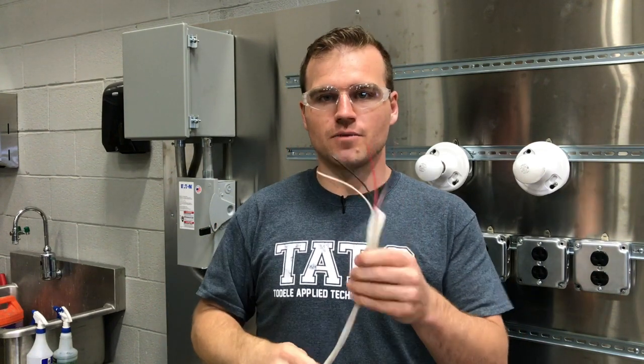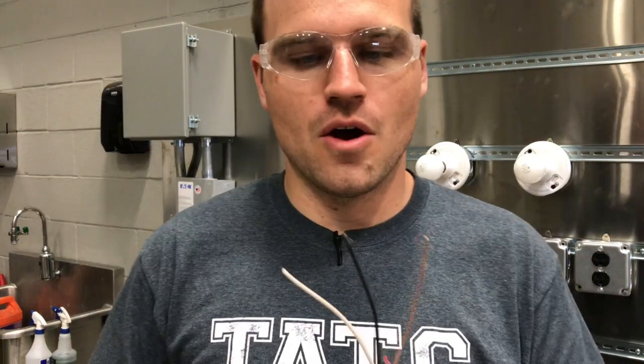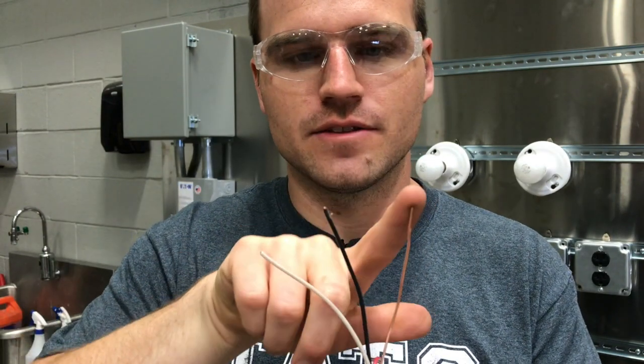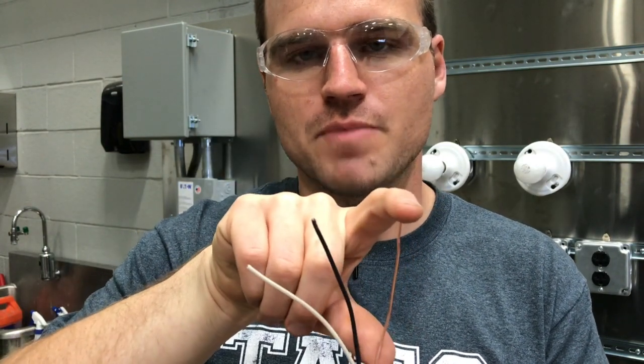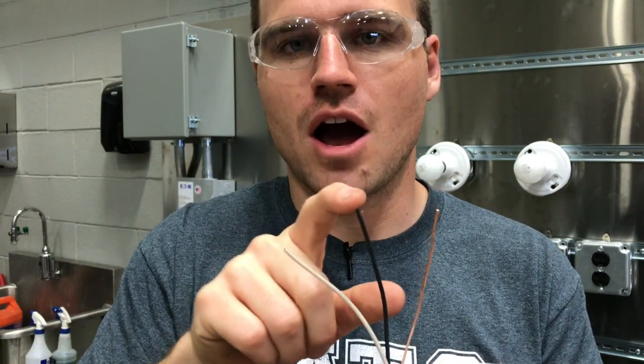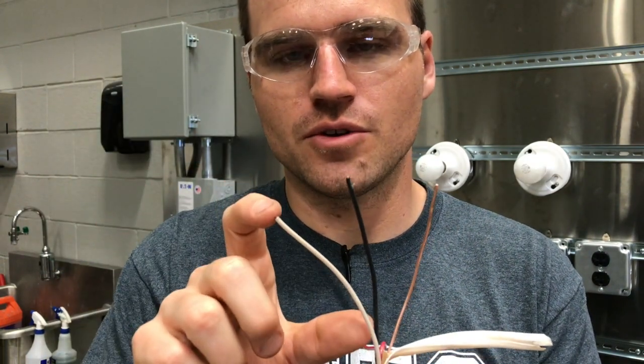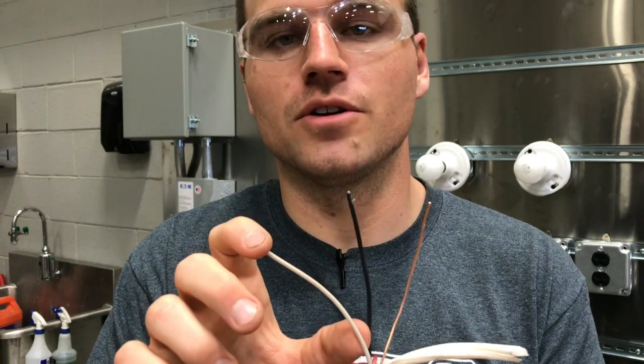One thing I want to point out is the wire colors. There are going to be four colors in any 120 volt circuit, though the red one is not always typical. Let's talk about these three: there's going to be a white, a black, and a bare copper wire. Sometimes the bare one is green. Let's start with the black one — your black is your hot. This is going to be the 120 volts coming into your circuit.